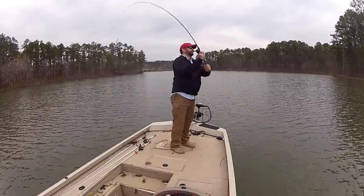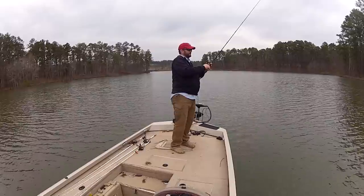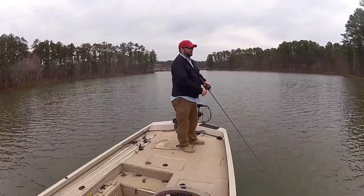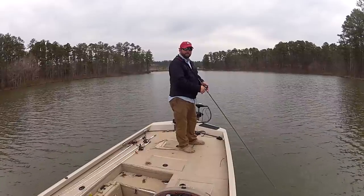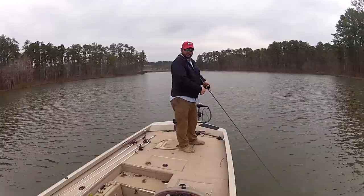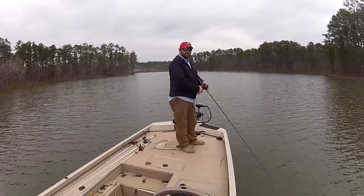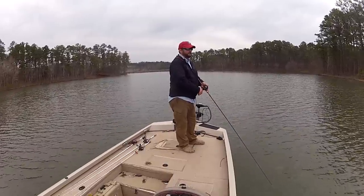I made about 10 casts on that side of the point, now throwing up on the right side. It's not a very big point — about the size of your boat, maybe a little bigger. The trick to chatterbaits is they work best when you're bumping them into things, whether it's the bottom, rocks, stumps, or grass. When you're bumping and ripping it through things, that's when it does the best. Don't be so concerned with getting that blade going all the time — be more concerned with bumping it into things and changing your speeds.